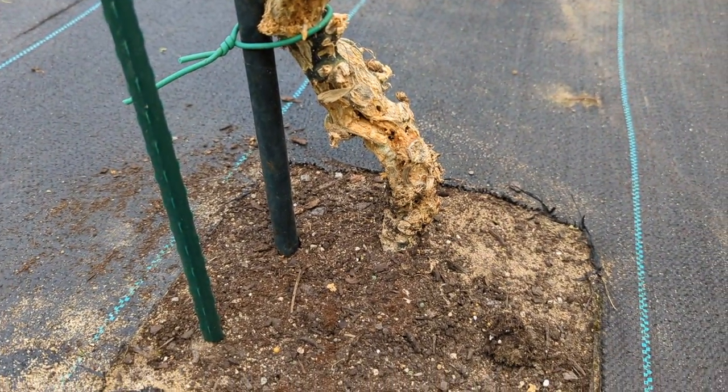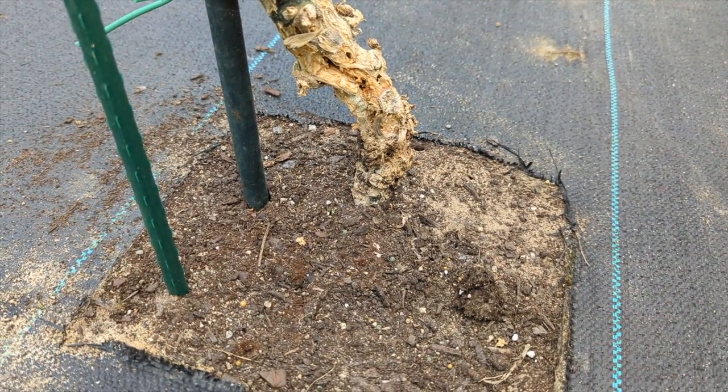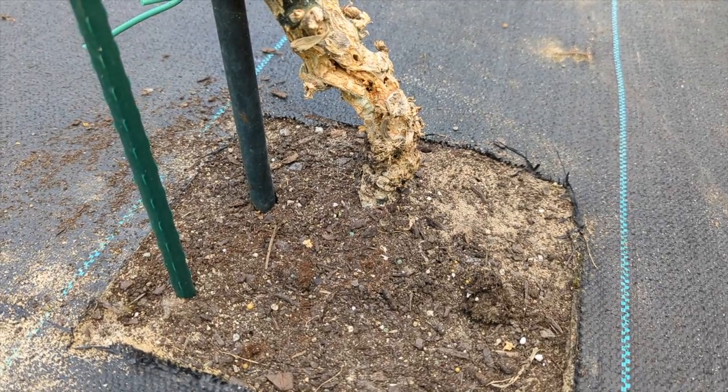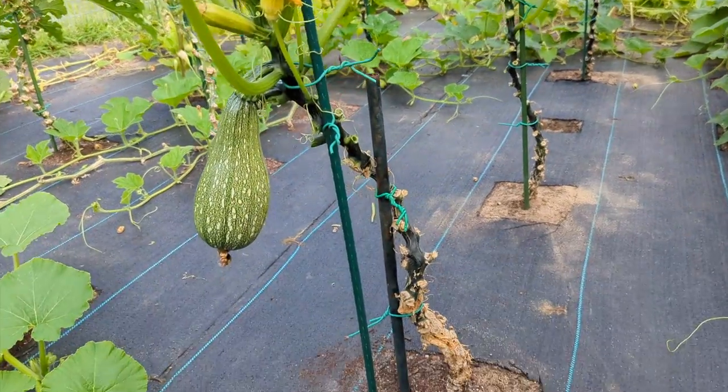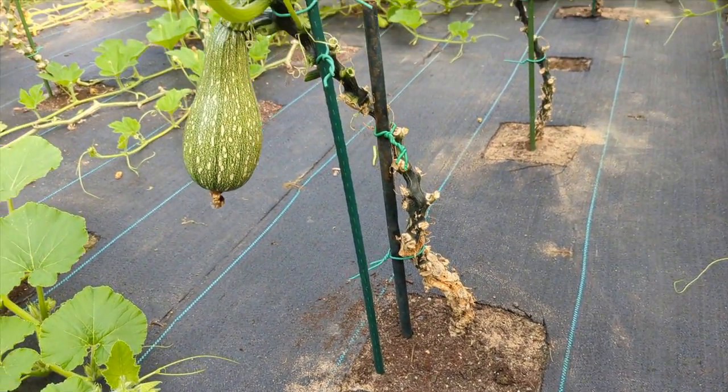So because of this problem, I noticed that the leaves will get droopy within two to three days faster than a normal plant that didn't get attacked. So you just have to make sure you keep up with watering.